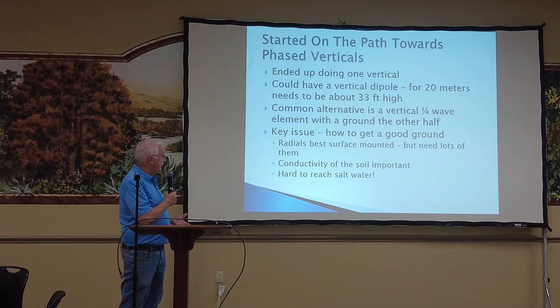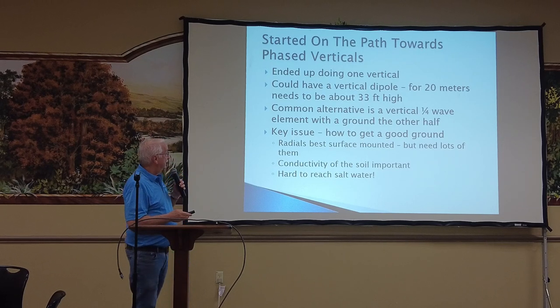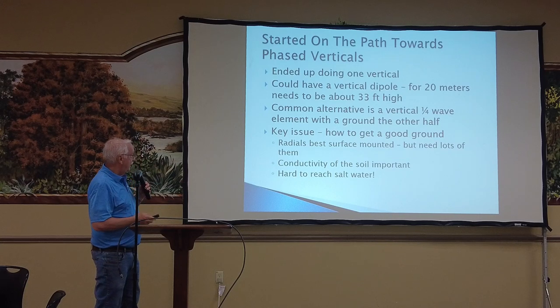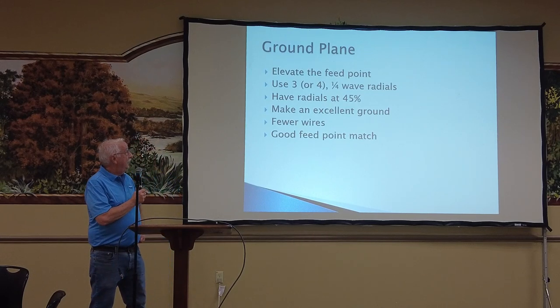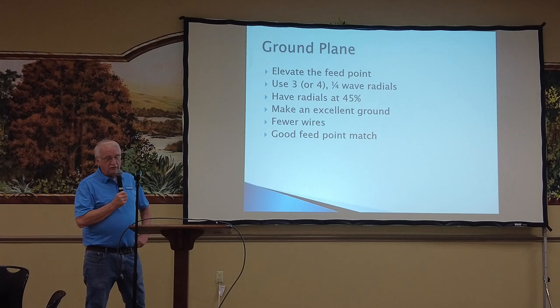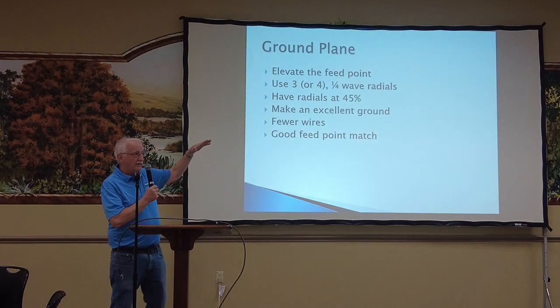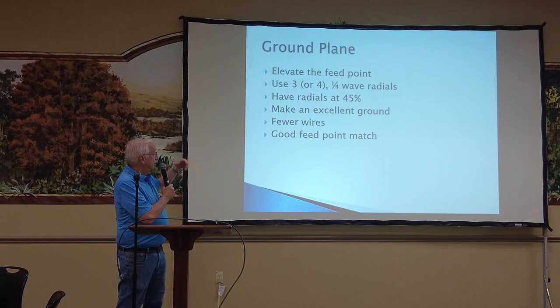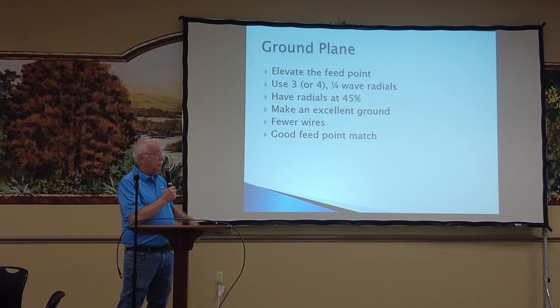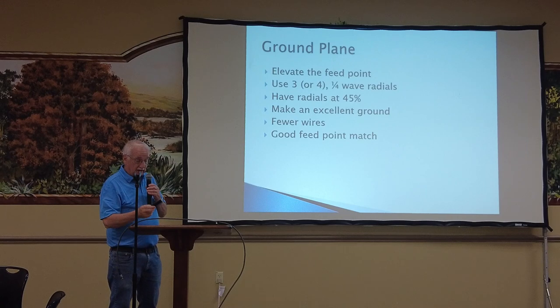So what we decided to do was use an elevated ground plane — elevate the feed point. Some people say three radials is the minimum; I say two is the minimum, but we chose to use four radials coming down at a 45-degree angle. The angle of the radials has an impact on the impedance, and 45 degrees gives you a really excellent match. You need far fewer wires and get a very good feed point match doing it that way.